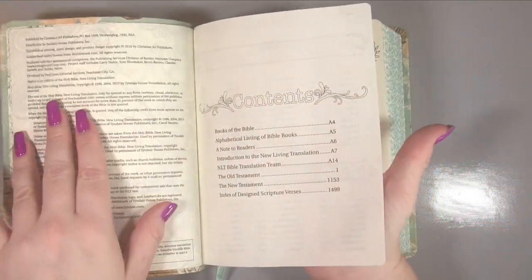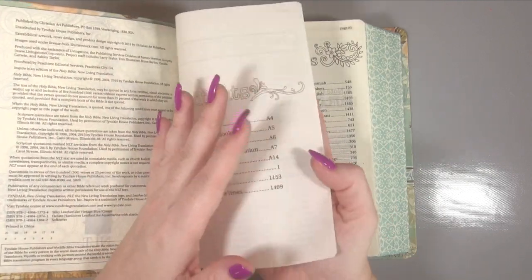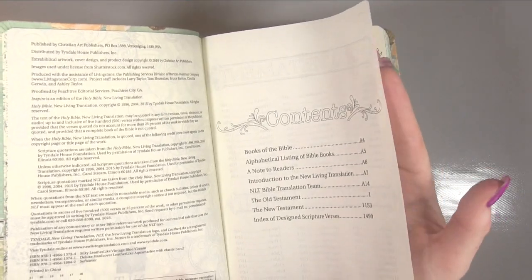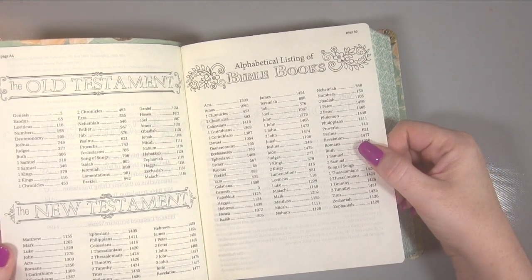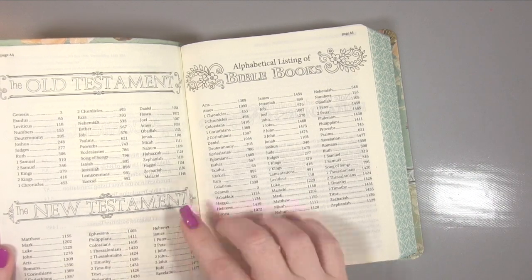Then you get to the actual paper, and you'll see it is not that thick — you can actually just see my hand through it. You can actually see my fingers through, so it's not thick at all. Then you've got your index, and again you can colour in these here — they've all hollowed out the words.